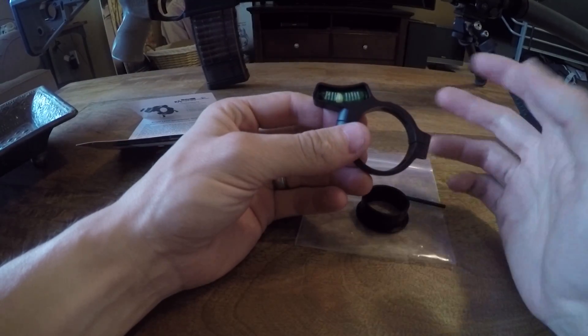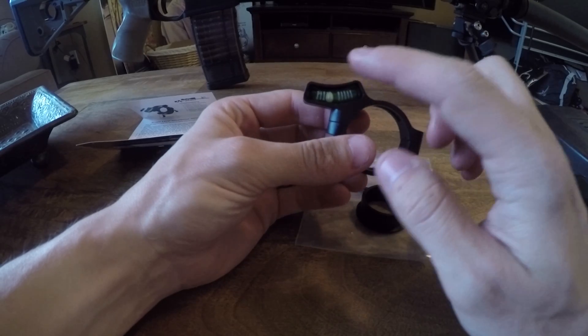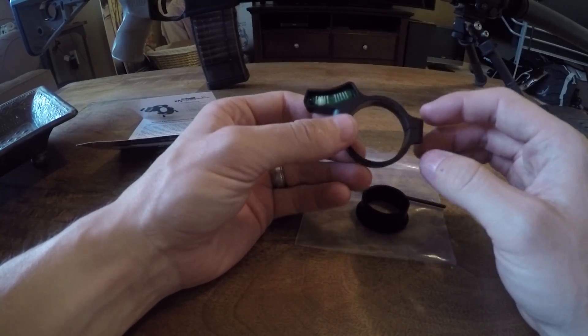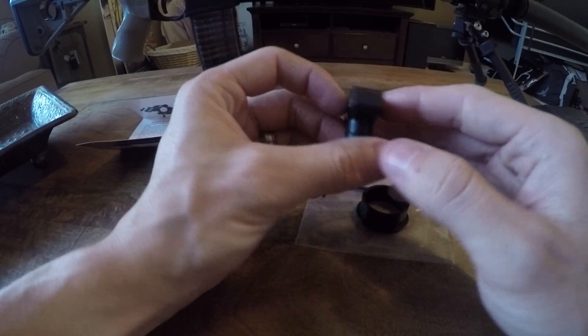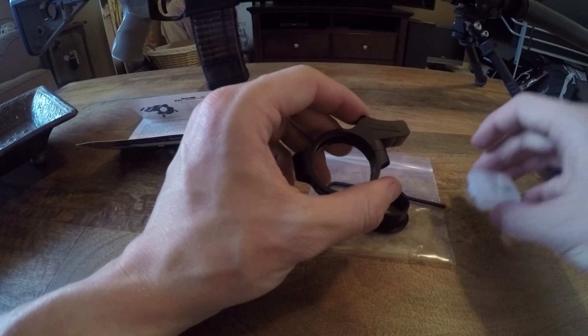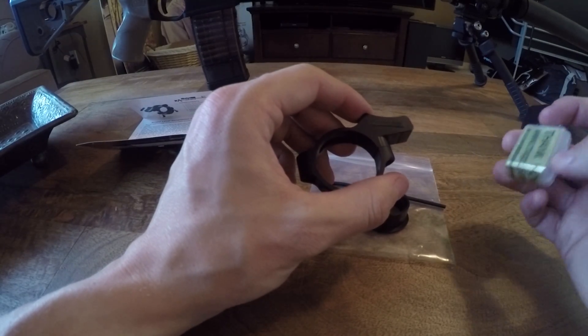It's located off to the side, designed for a right-handed shooter to be able to see it without adjusting cheek weld or shooting position. I'm going to try to remove the rubber piece and put the tritium vial in.